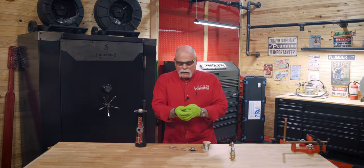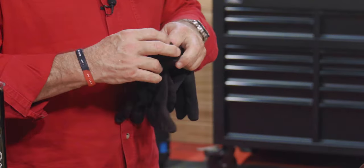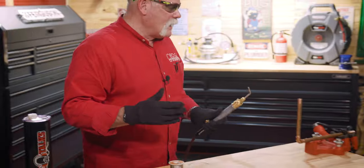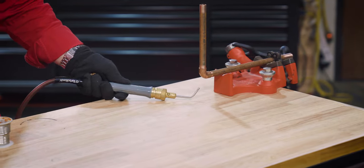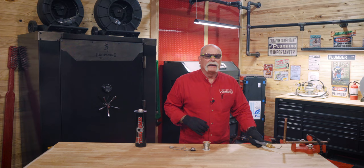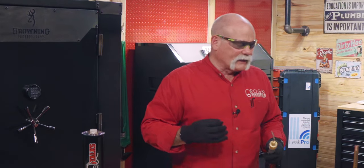I'm going to take off my latex gloves and put on jersey gloves, because I may want to wipe my solder joint. In 43 years of plumbing, these are the best gloves for soldering. When you apply your heat, remember heat rises — so I'm going to apply the heat on the bottom. I may heat up the pipe a little bit, but I always want to apply my heat to the fitting when I'm soldering. Think about that as you're getting ready to make your solder joint.